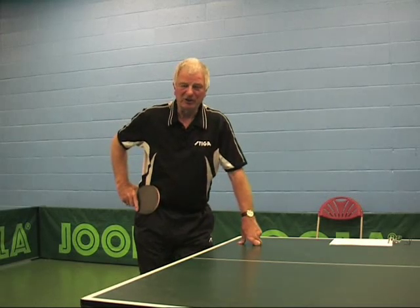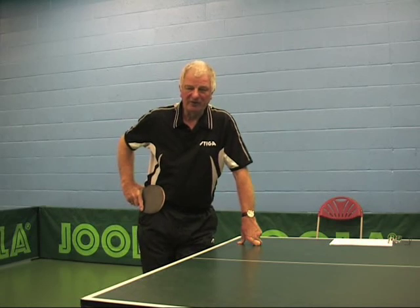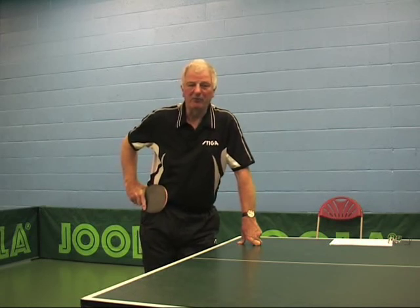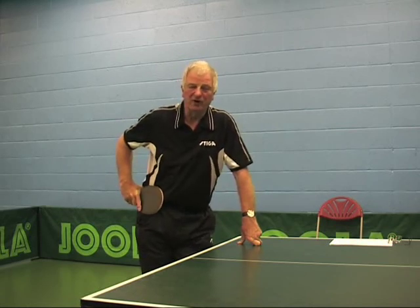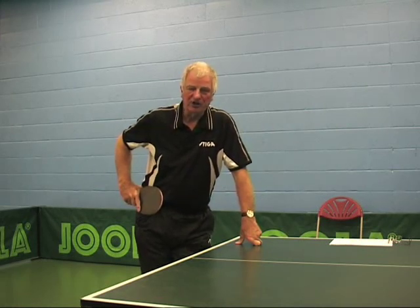Welcome to Preston Table Tennis Club. This is the next stage of our table tennis development, continuing what we've been talking about on YouTube so far.